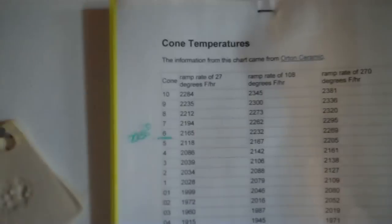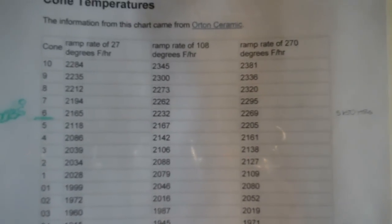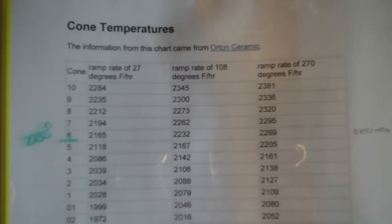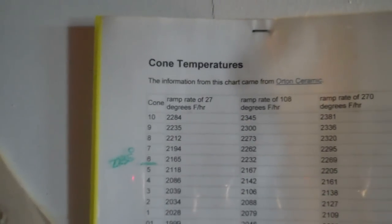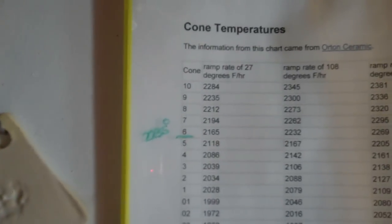Hold on, let me go check something else. Hopefully I'm not making you sick. 2,165 is if it's ramped at 27 degrees Fahrenheit per hour. I don't know if that's what it's doing or not. What's the next one? 2,232? 2,269. I'm not sure how much — if it goes 108 degrees per hour. It's at slow, so maybe it's 2,165 I'm shooting for.